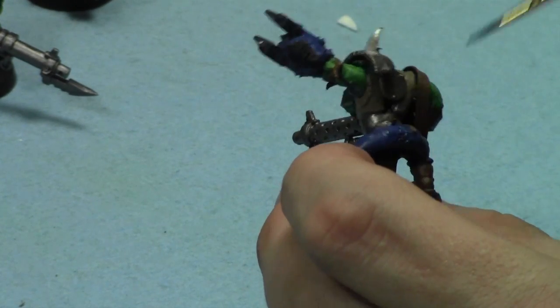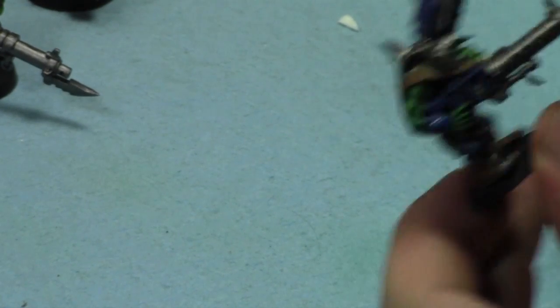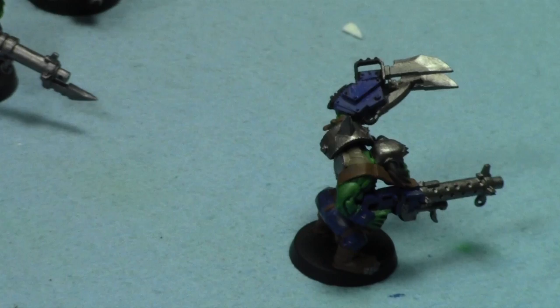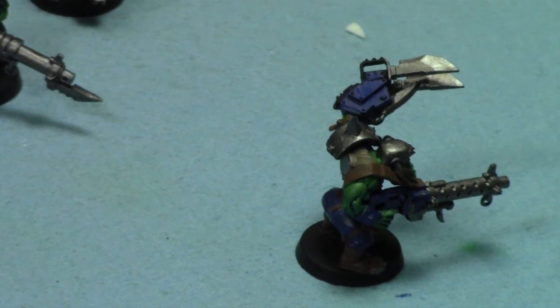He's basically done. I'm going to do the horn and then bits and brass, and then start shading him with Agrax Earthshade. I need to grab my Agrax Earthshade - it's with the gaming table. The Jays are playing really well, that makes me happy. I'm gonna go see a Jays game. I was gonna go early in the weekend but I just couldn't get out of work. I'm going to grab the non-oil while I'm talking to you all.